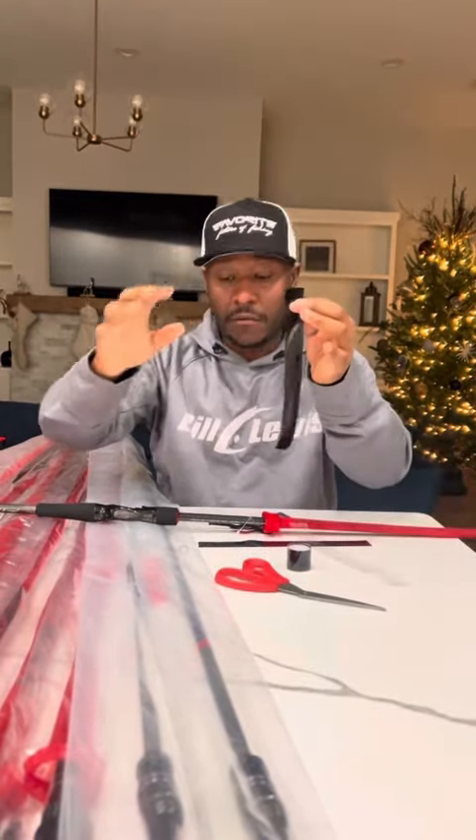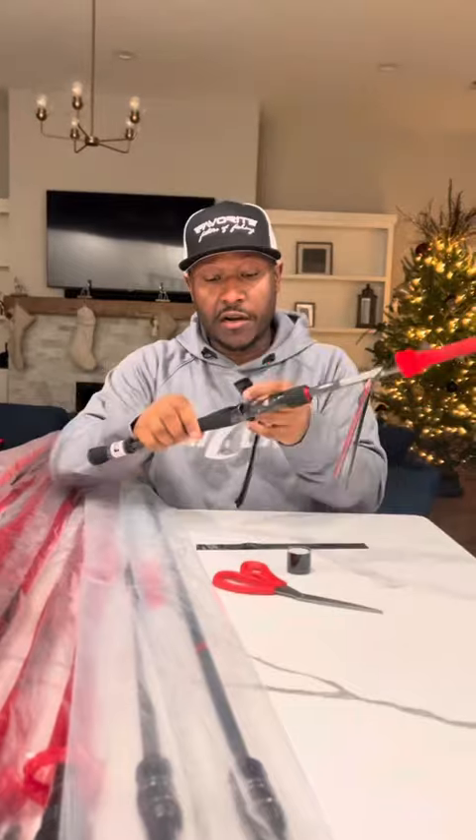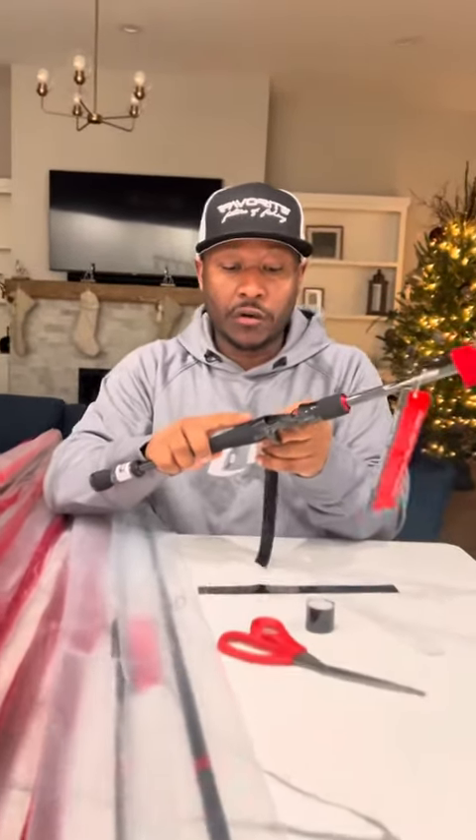Go ahead and cut your strip off about 10 inches, more or less. It has a little bit of plastic cellophane on the back — go ahead and pull that off. Then you're going to start right where the EVA foam or the cork, depending on the rod, begins.